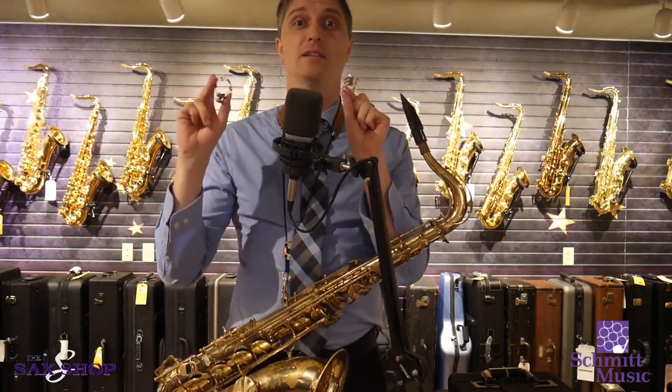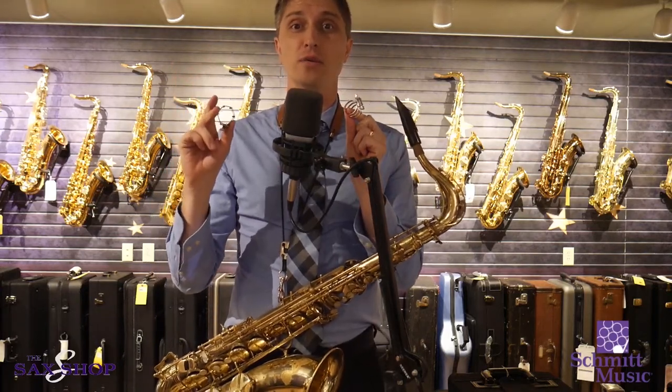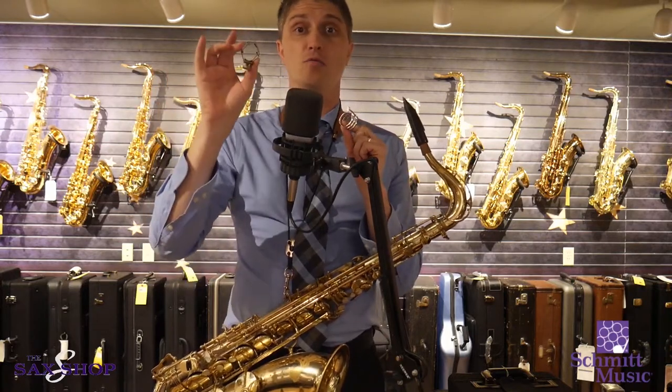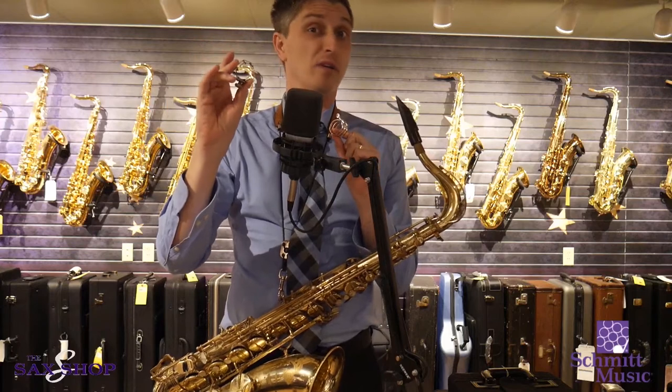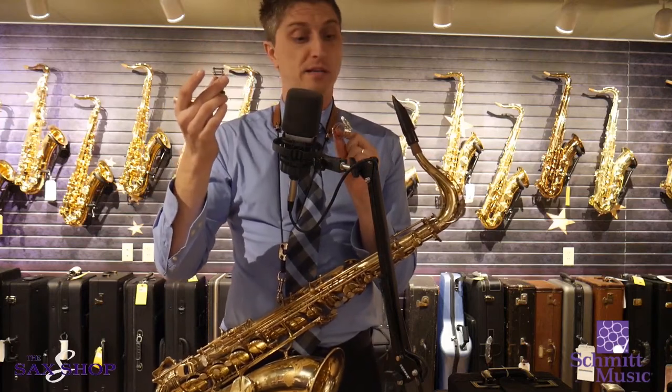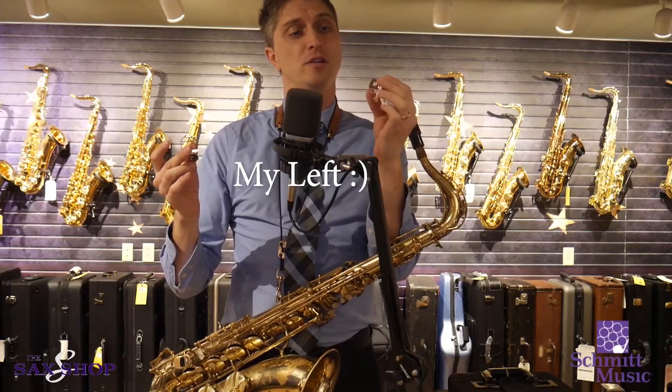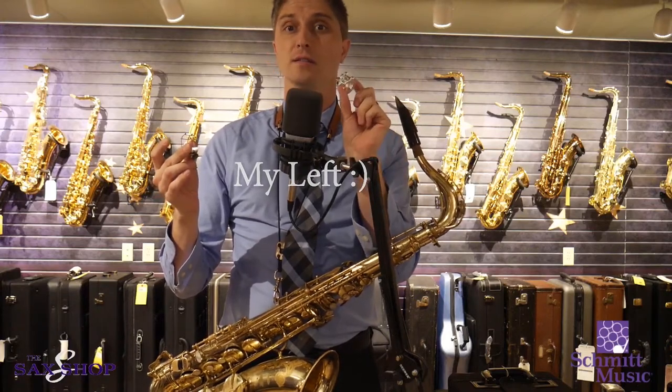I'm going to try to see if I can tell the difference in sound and feel between two different ligatures. On your left is the Francois Louis Ultimate Ligature — I've been playing one of these for probably about 15 years. And this is one of the Ishimori Woodstone Solid Silver Ligatures, which I just got.